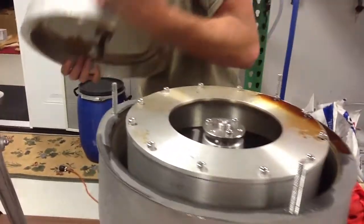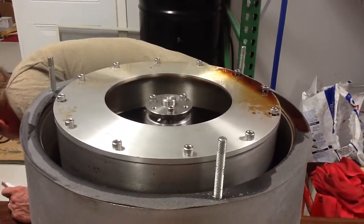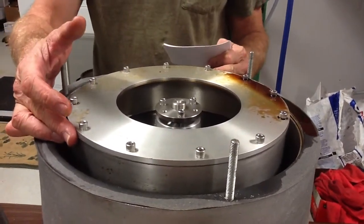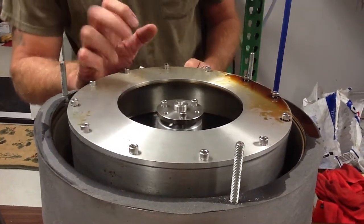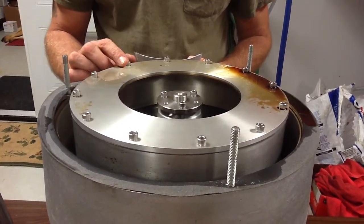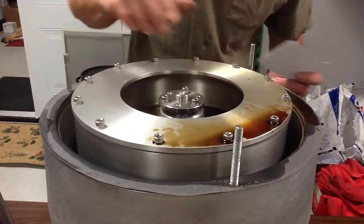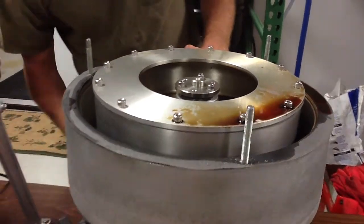Now we're coming to this unit here. This unit has a bowl width of ten inches, a bowl depth of two and a half inches. The bowl holds half a gallon, and the lip is an inch and three quarters. It's a nice unit — it's a heavy unit, that's for sure. And again, it holds just about half a gallon.